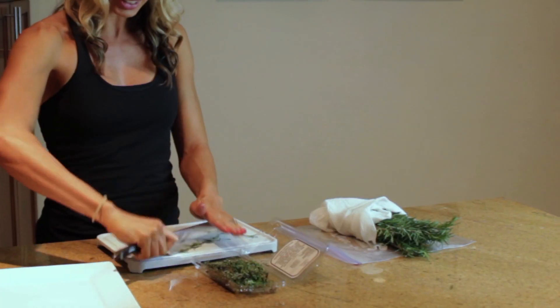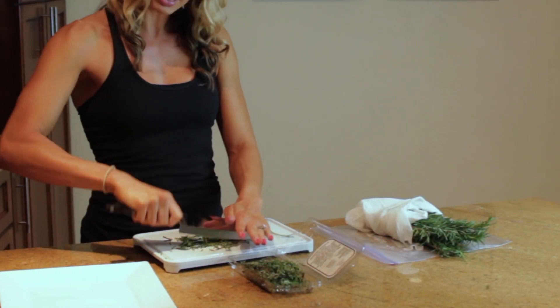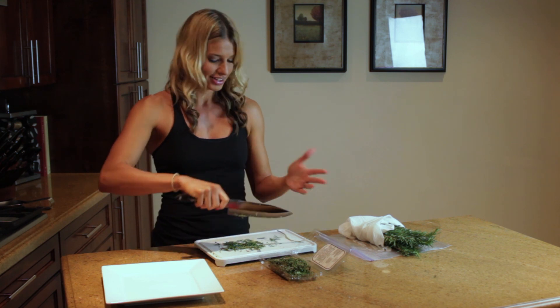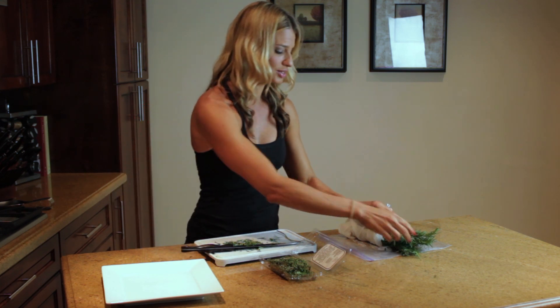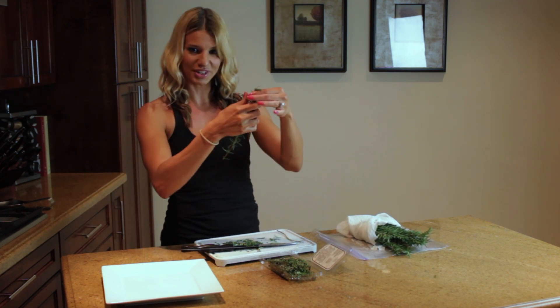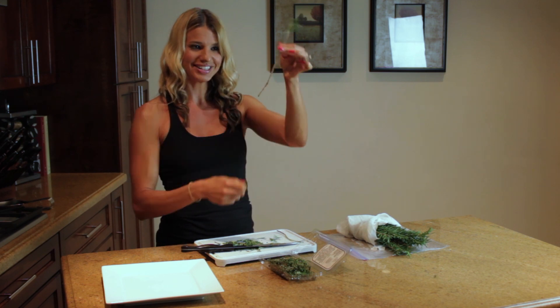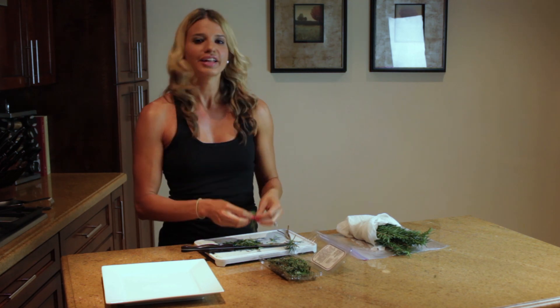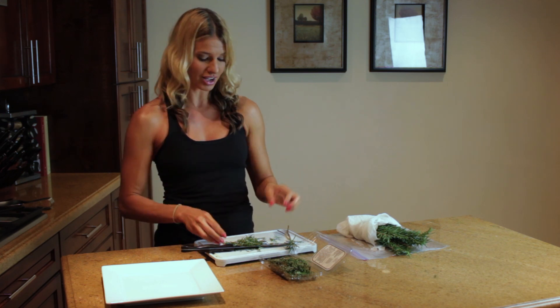Now obviously I cook all the time so I can do this pretty fast, but if you don't, that's fine. If you have to just start a little bit at a time, it's okay. I'm going to do one more so that you can see — grab it from the tip and just pull down. How easy is that? If you just smell this — like Rachel Ray always says, I wish there was smell-o-vision — because you would die, it's so good.